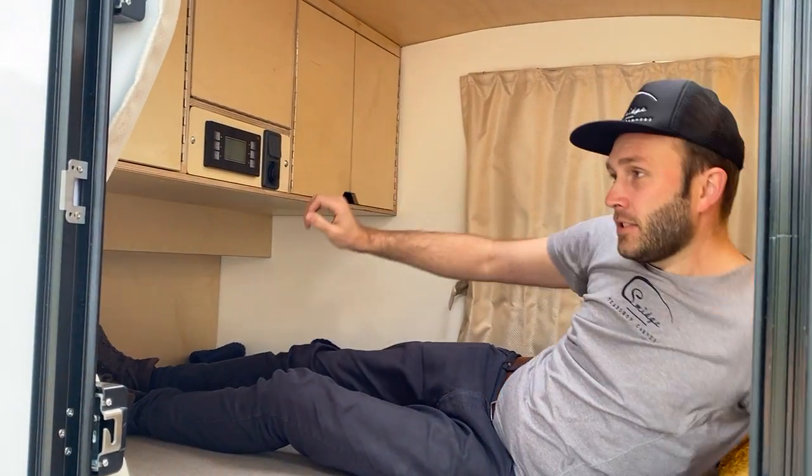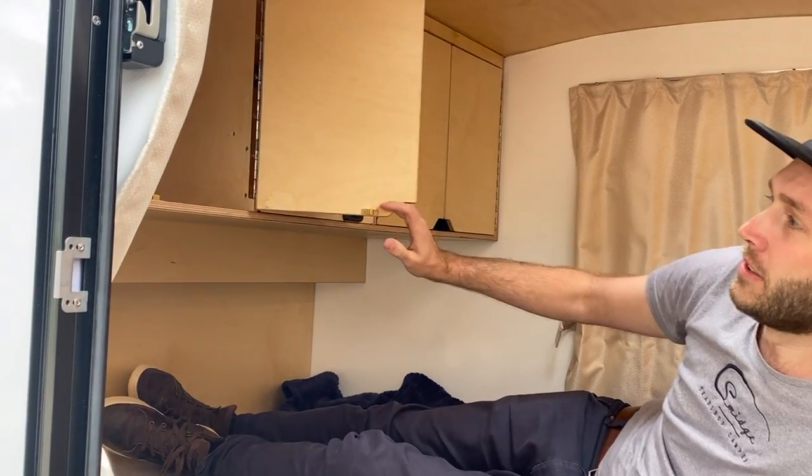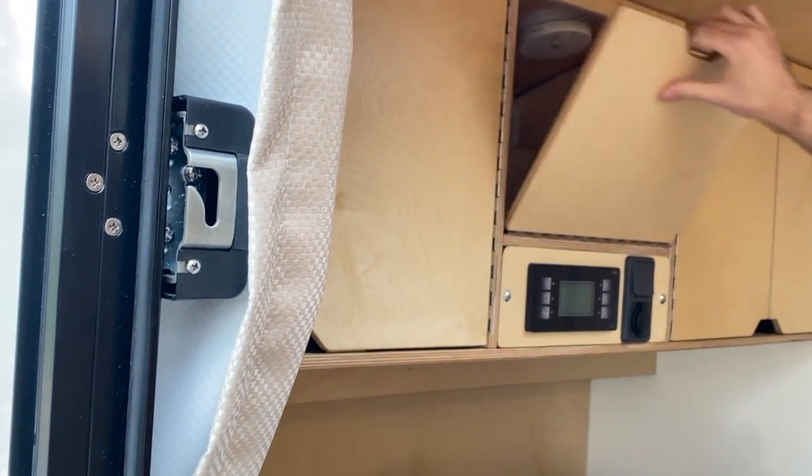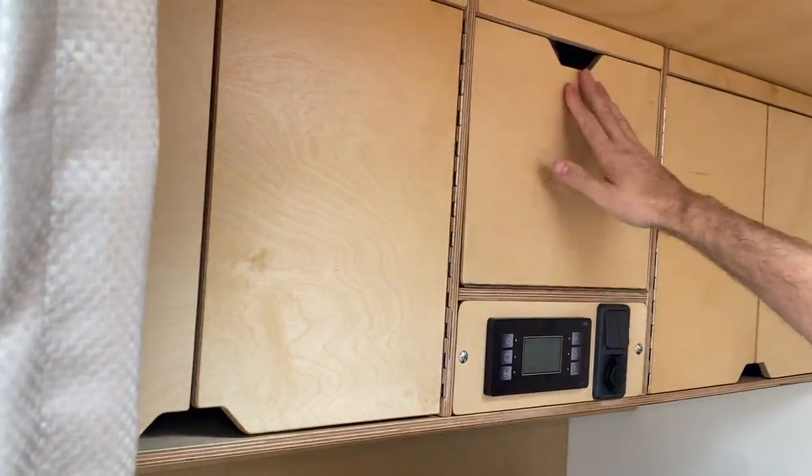Internally in our teardrop camper, we have an unbelievably comfortable bed. It is queen width and double length — I'm six foot and I can fit in here comfortably. Up at the tail end, we have plenty of storage, with cabinets on both sides as well as a little internal section for additional storage.